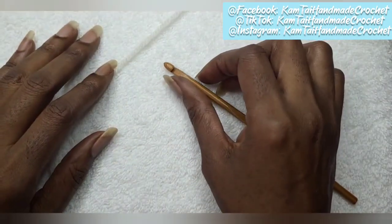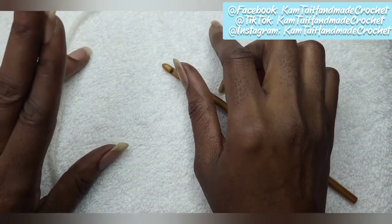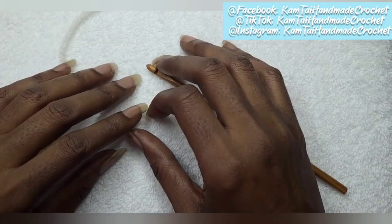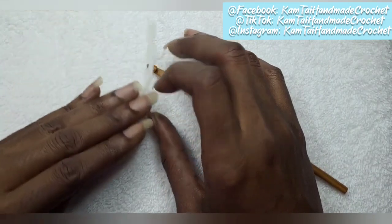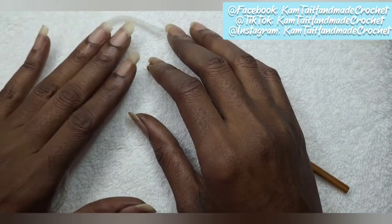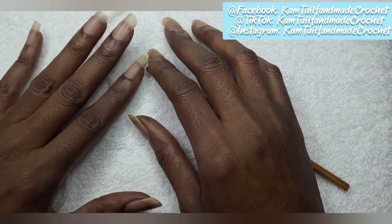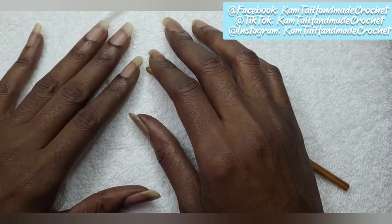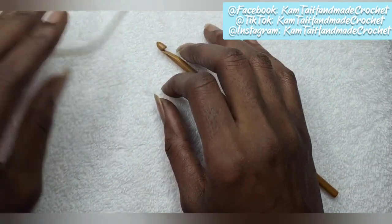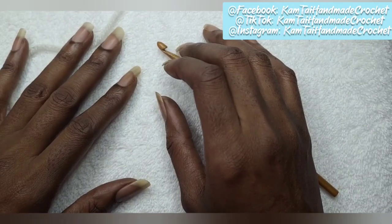Hello everyone and welcome to Camtie Handmade. Today we're going to learn a new stitch that is part of the poncho we'll be working on in a couple of days. This stitch is called a back loop stitch — a single crochet back loop stitch, and it's fairly easy. I like to use it when I'm making sweaters; you can use it on the cuff or on the bottom trim. So as always, I don't like to dawdle, so let's get started.